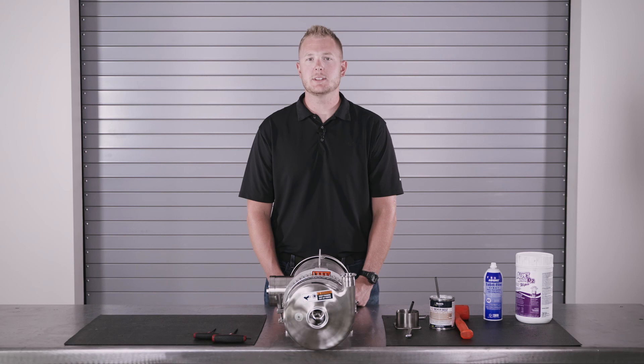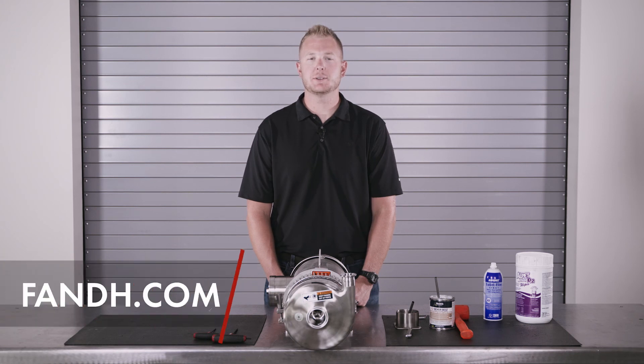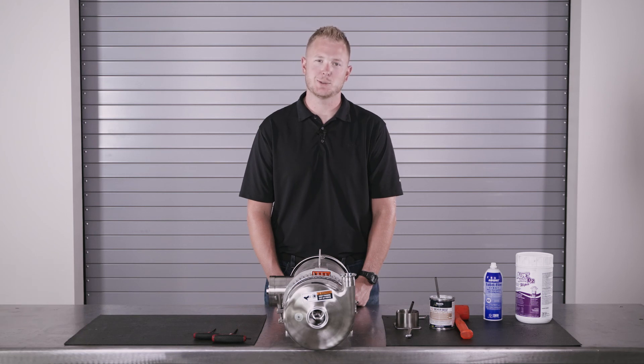Tighten your bolt. This completes the seal assembly on our C-Series Waukesha centrifugal pump. We hope you enjoyed this pump training video. Additional videos and other helpful resources can be found on our website. Once again, I'm Kevin with FNH. Thanks for watching.